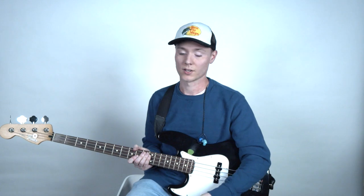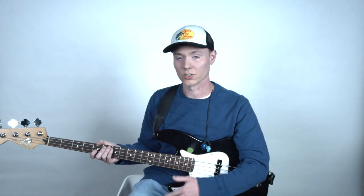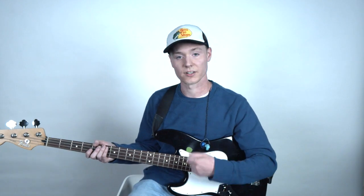I generally change my strings once or twice a month depending on how much I'm playing, because you have to factor in your practice time at home, your rehearsal time, and the time you're spending playing. On a Sunday morning that could be up to three hours of playing just on Sunday. So making sure you're getting new strings on there so they don't start to go dead on you is really important.